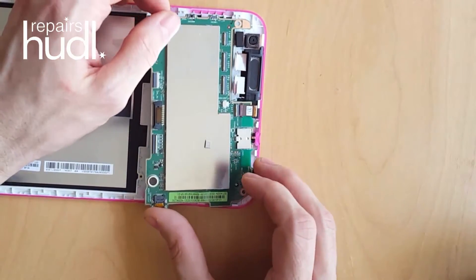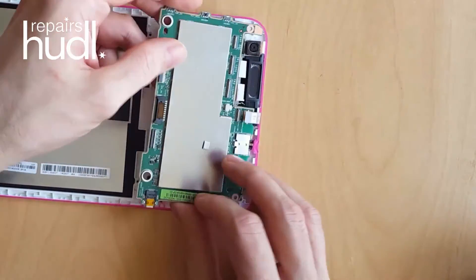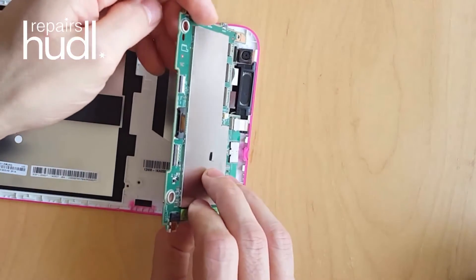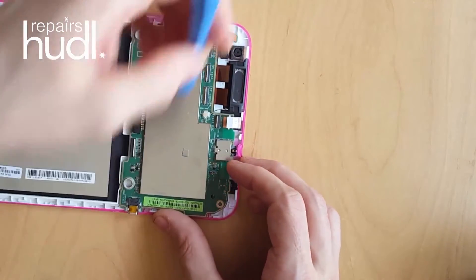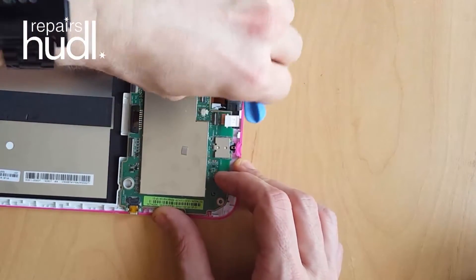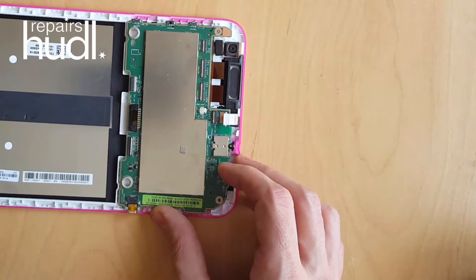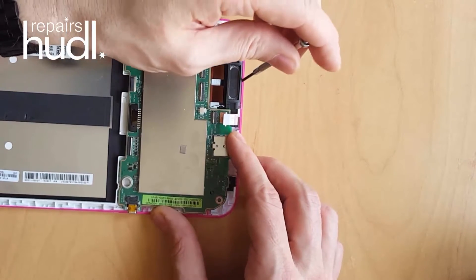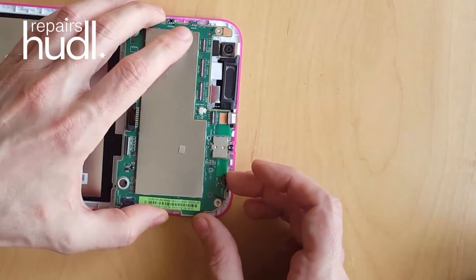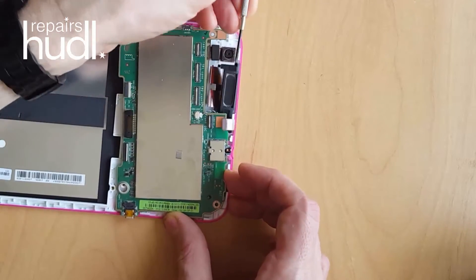The motherboard will now lift out but it will still be tethered to the case by the top speaker. Use the spudger tool to free the top speaker from the case.